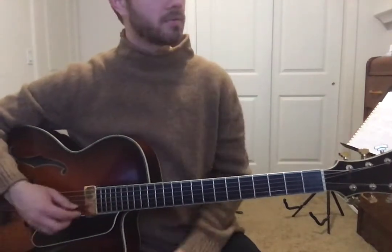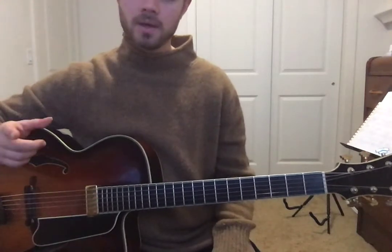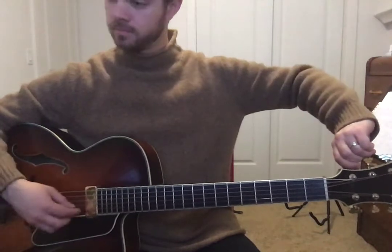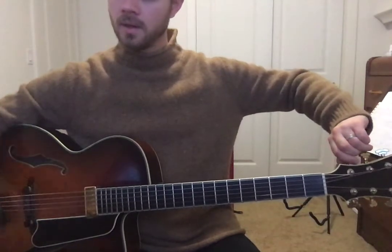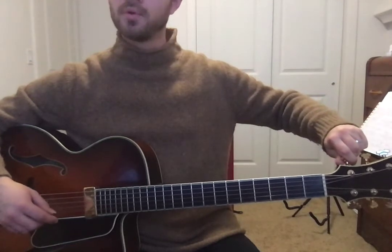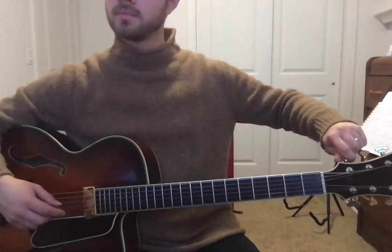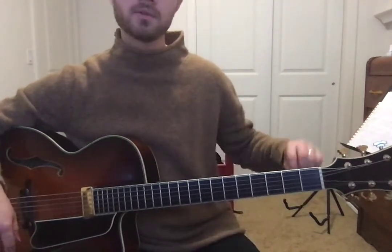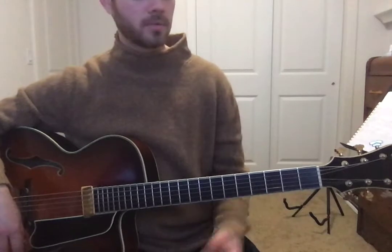Oftentimes what I find helps — when you can't quite hear if it's too high or too low — you can go really low. Tune it way down and then bring it up until you hear them match. So that's a little tip: tune it way down low and then tune it up to match whatever pitch.